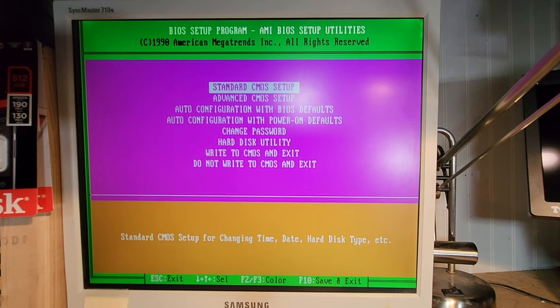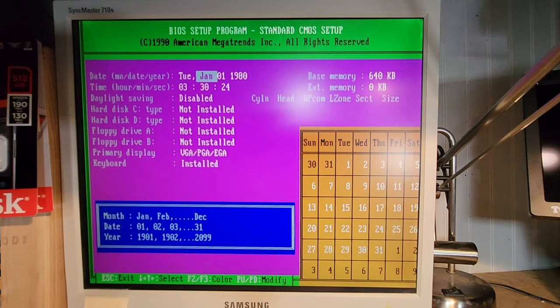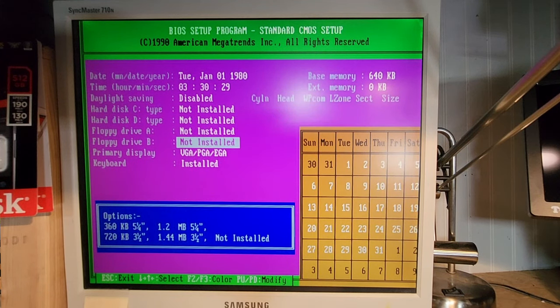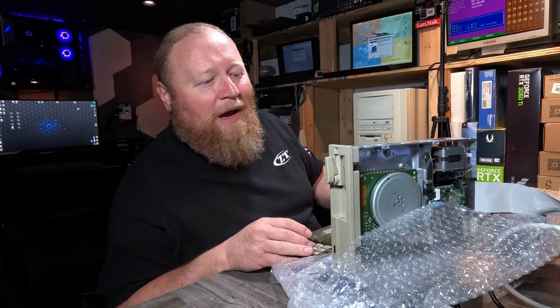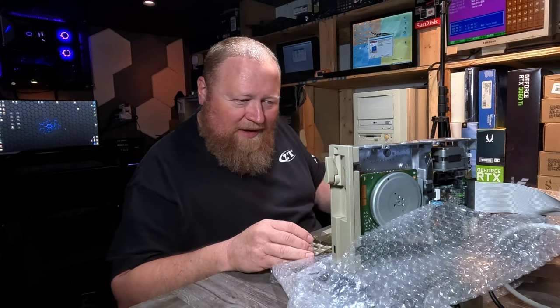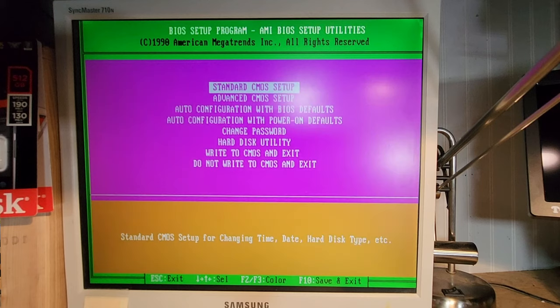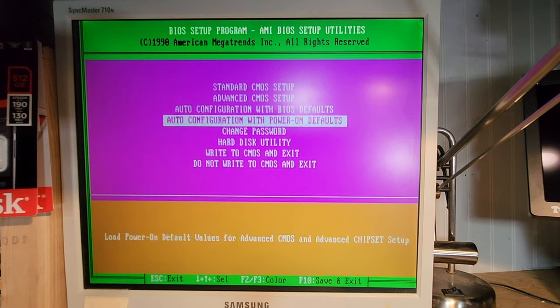There we go — standard CMOS setup. Floppy drive type — I believe it's Page Up and Page Down to change these. So it's not a three-and-a-half, it's a five-and-a-quarter. I think it's a 1.2 meg five-and-a-quarter — I really don't know, haven't even researched the part number, but we'll start there. Enter. So we should be able to escape out of here now — right to CMOS and exit. Yes. What happens at boot time — does it even try? I don't even have anything going on at all.